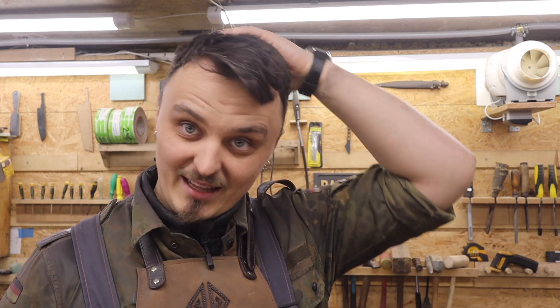Thanks everybody for watching! Like, share, subscribe, comment — or if it's Instagram, reshare. Show it to a friend, or maybe don't show it to your enemy. I hope you enjoy my stuff and the knives I'm making. I can't wait to finish them up — see you, bye!